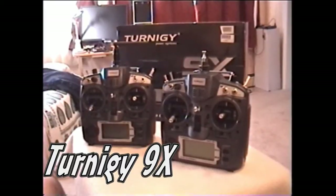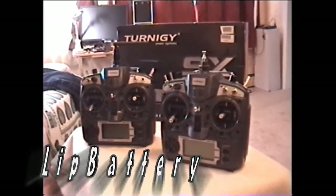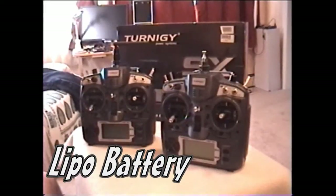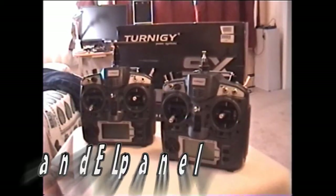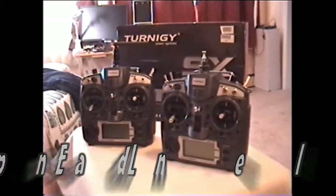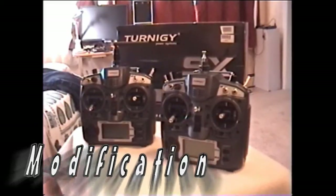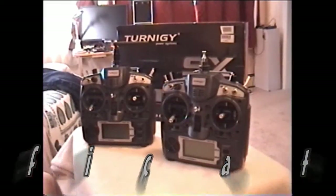Hey guys, this is CruiseRoy. I just wanted to talk about the Turnigy 9X nine-channel radio. Of course it only comes with an eight-channel receiver, and it does bind with some of the HobbyKing receivers, especially if you just need a six-channel for a smaller heli — like the clone 250 I just purchased.